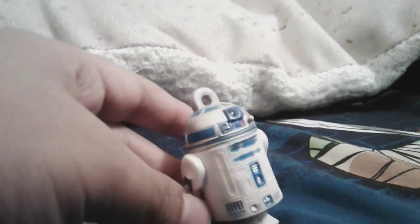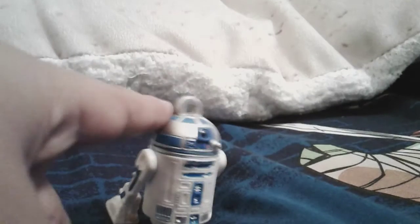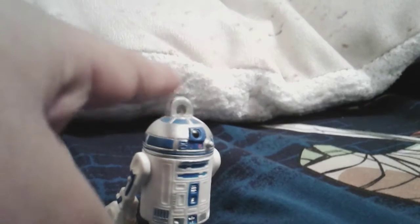I still got R2-D2, so he is a solid figure. He can't really move — he's kind of bendy, and nothing can move on him except this bendy part right here. There's a middle hole where the keychain was. Don't take off his keychain unless you want him to look incomplete.